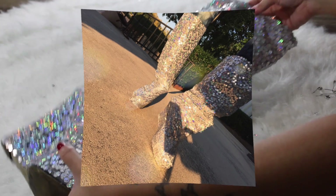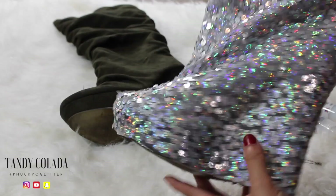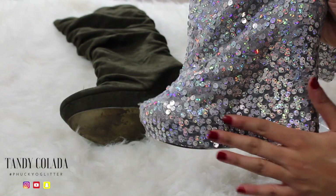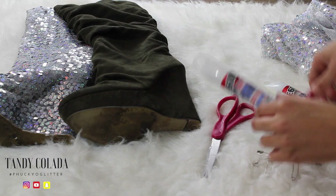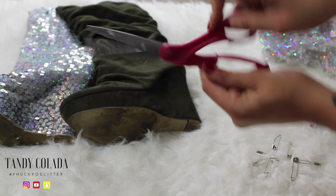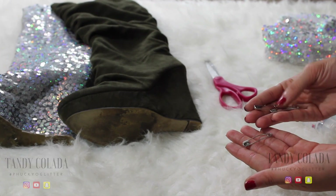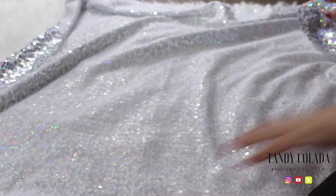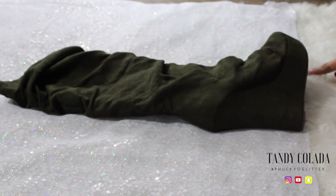Let's get right into figuring out how to create these shoes. All you'll need is a nice holographic fabric, some E6000 glue — two tubes of that — some scissors, and some safety pins as well.